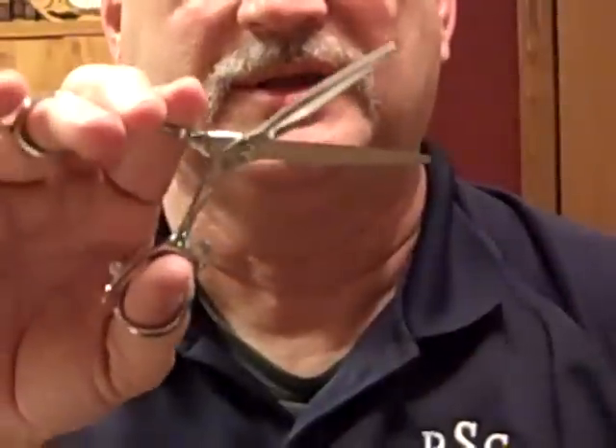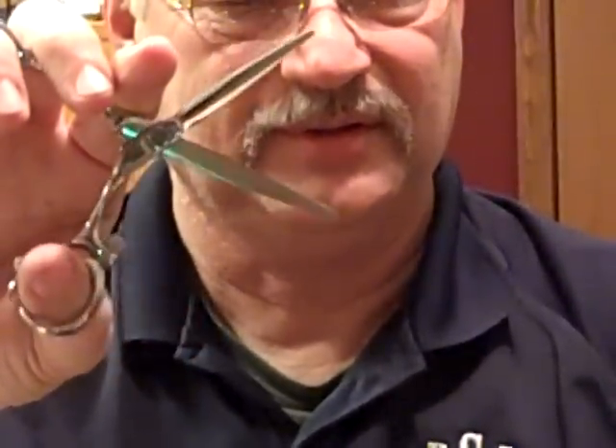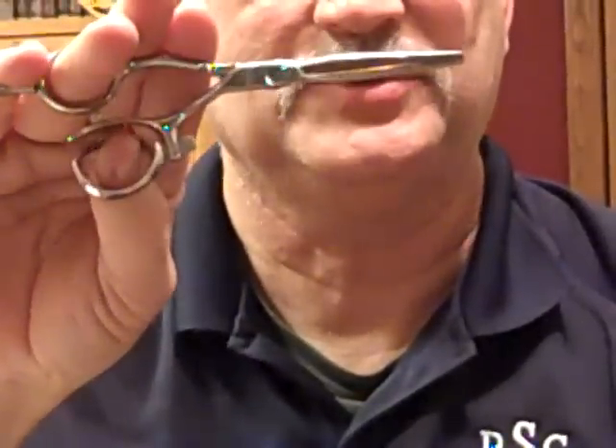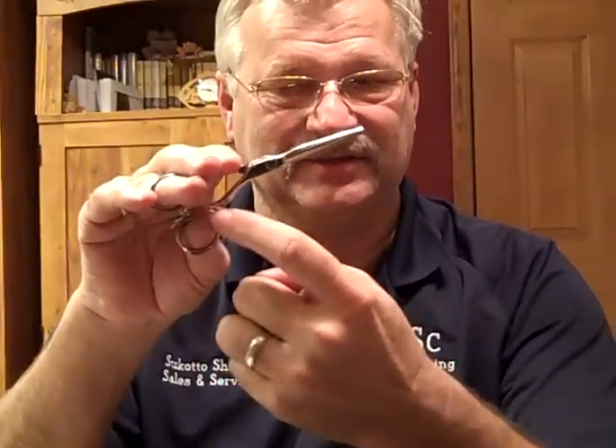Another new shear is the spin shear. It has a swivel that moves back and forth in a different direction. A lot of people that use Fromm shears would enjoy this shear because it's a similar but slightly better design, in that it has a separation between the thumb and the finger, allowing you to keep your elbow down by your side more.